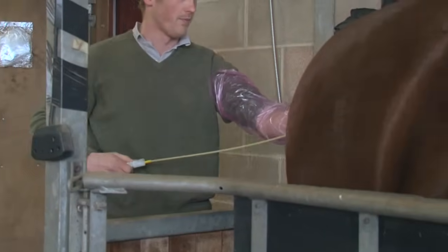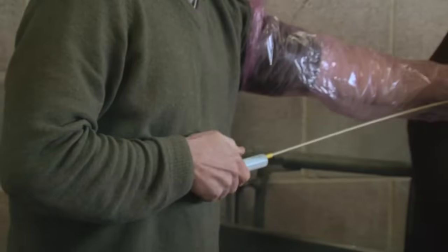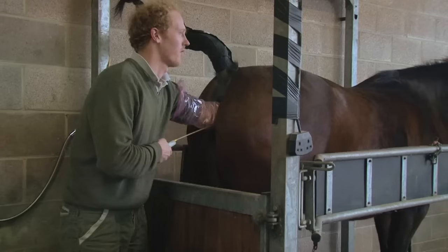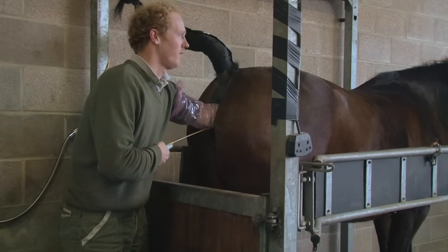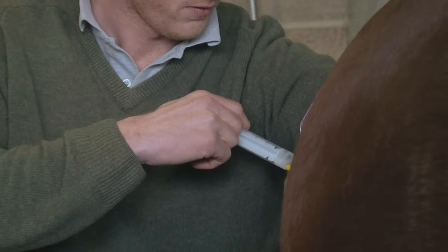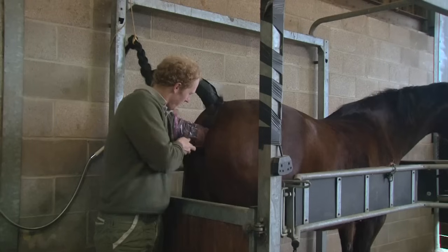The gloved hand and catheter are passed gradually into the vagina and over the pelvic brim. The cervix is then identified. Using the index finger, the catheter is then guided through the cervix and into the uterus, where the semen is then infused into the uterine body. The air in the syringe ensures the evacuation of all semen from the catheter.